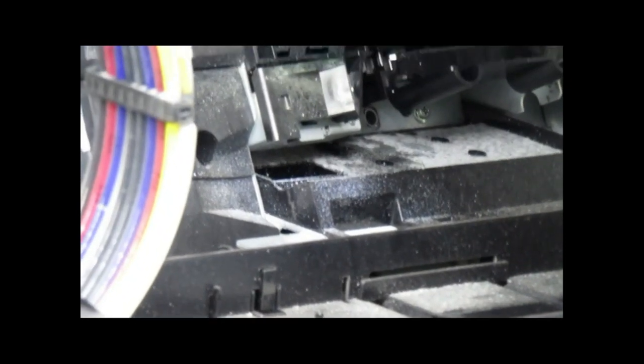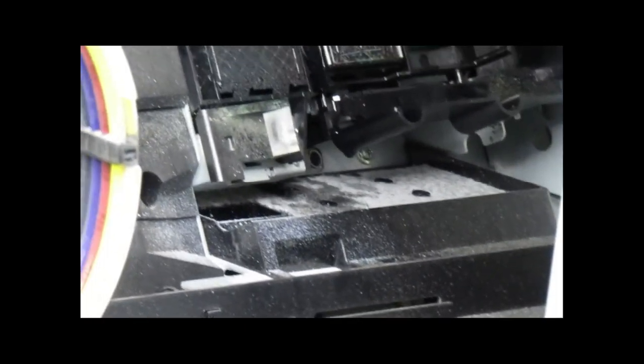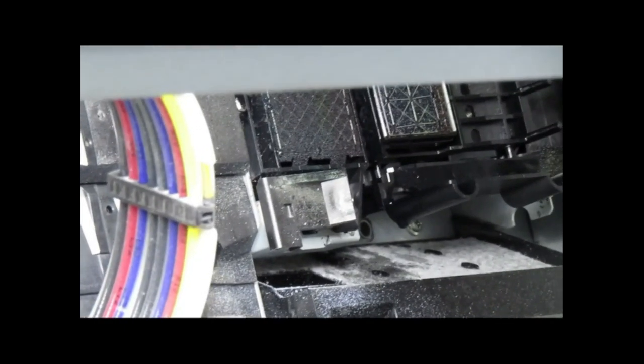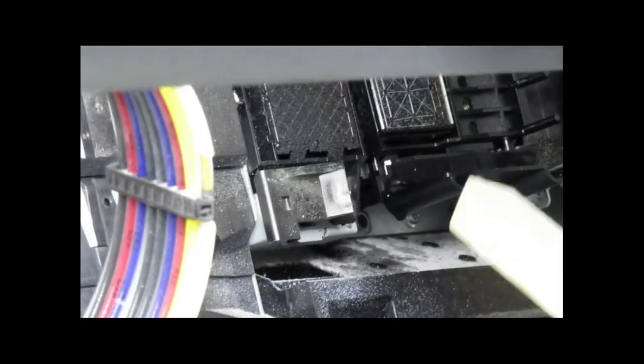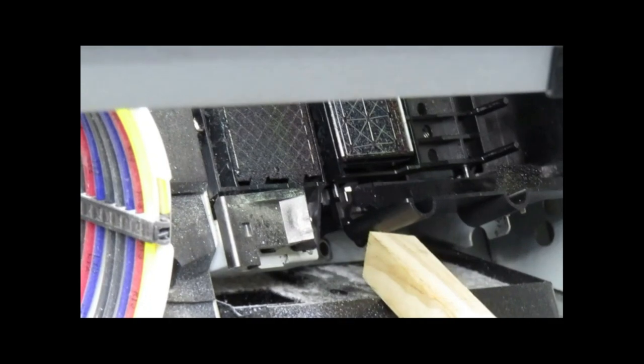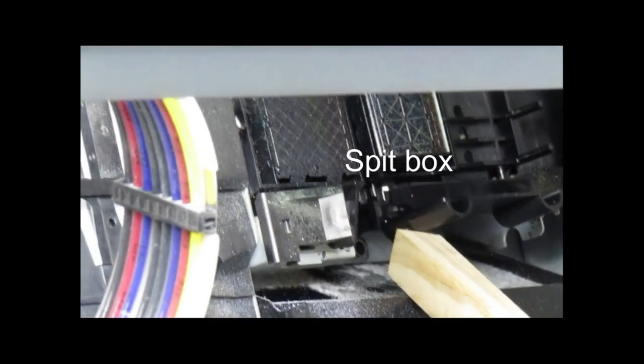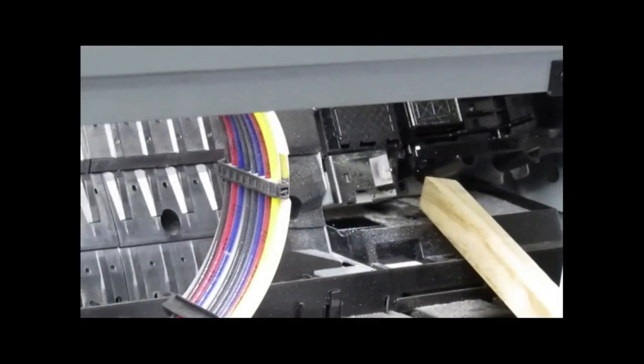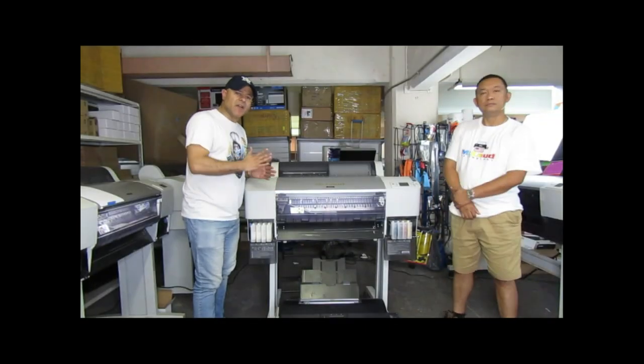Well, the answer is very simple. Does your printer have a spitbox? What's a spitbox? Well, a spitbox is a simple feature found inside the MP2400 that will allow it, as it's printing, to spit and then continue printing non-stop continuously for hours at a time.